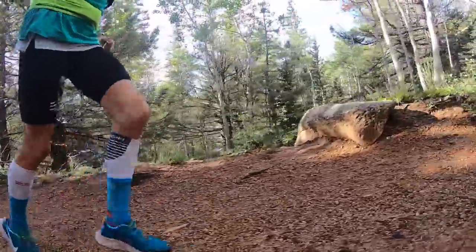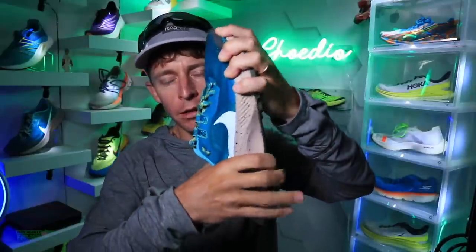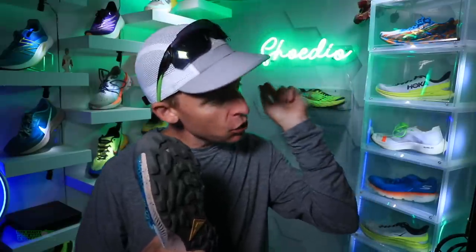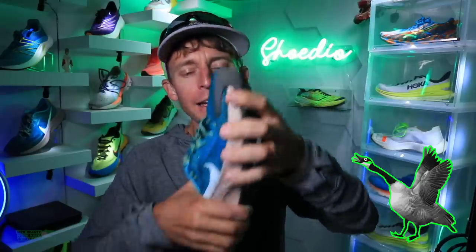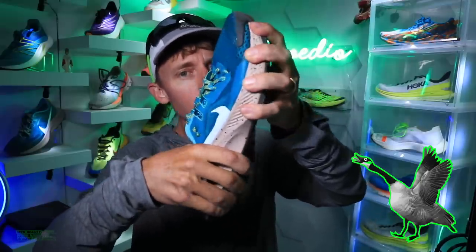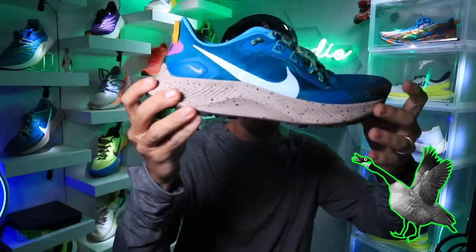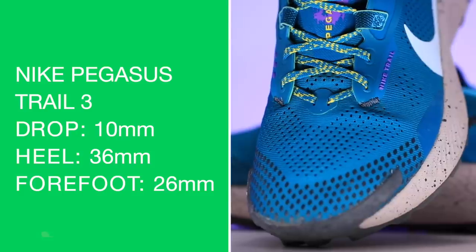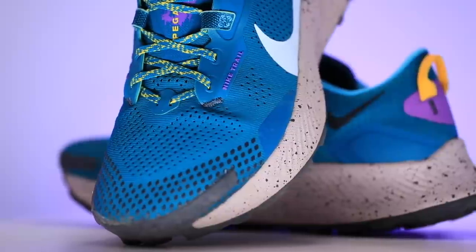Twisting more than I expected — more than I remember from the Peg Trail 2. We'll put a loosey-goosey on the screen for you, just one goose though. Not a flock of geese, but it is twisting more than I remember from 2020. We're looking at a 10 millimeter drop from heel to toe, 36 in the heel, 26 in the forefoot for a higher stack height.